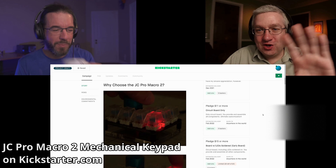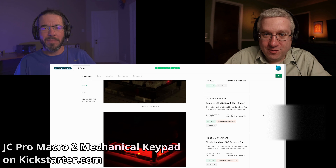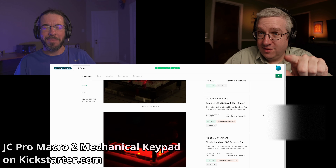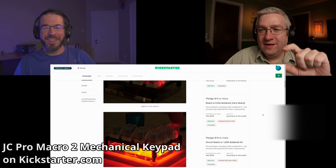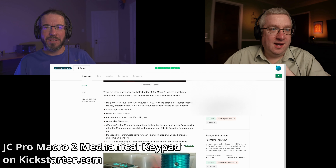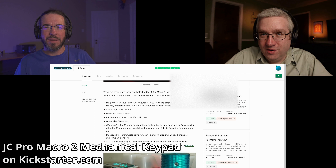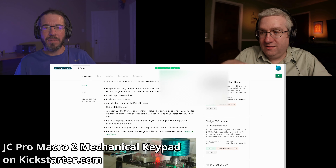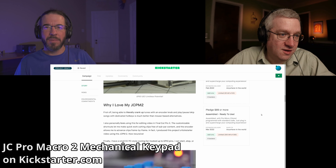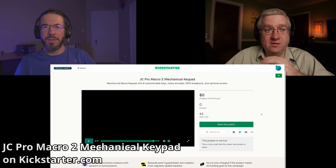There are early bird prices in the Kickstarter. You can get just the PCB to make your own from scratch with no components, or for a few dollars more you can get the PCB with LEDs already installed — though they're surface-mount LEDs, so even if you can solder you might have trouble with those. Then there's a bigger tier where you get a full kit: keys, knob, rotary encoder, bottom plate, keycaps, everything — and the Arduino Pro Micro board is included.